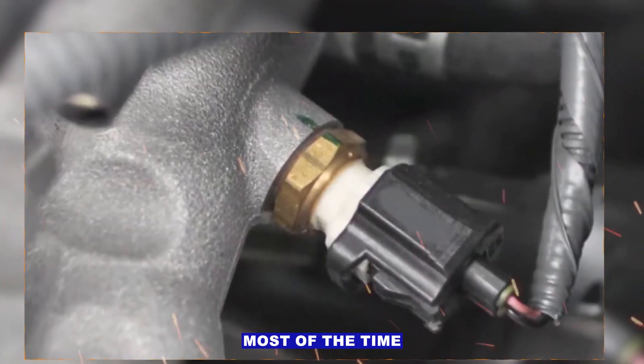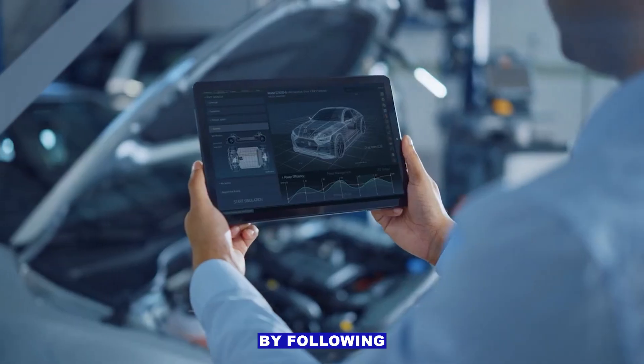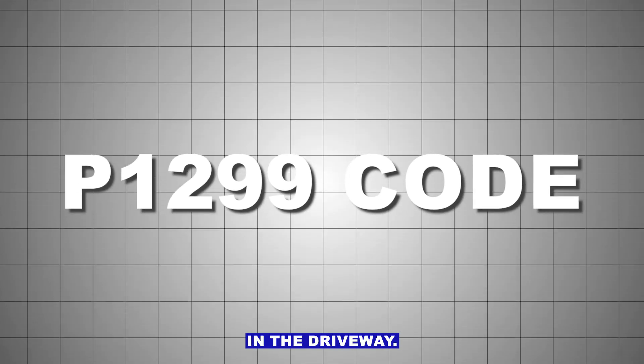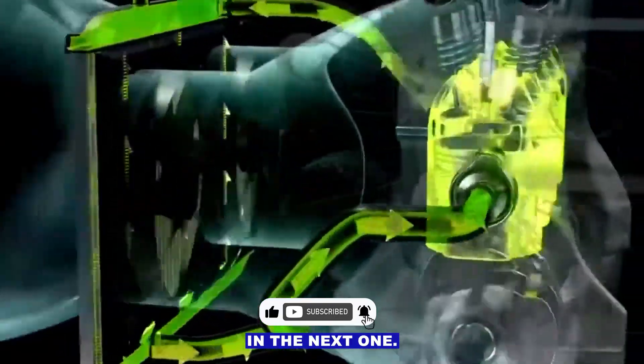Most of the time it's just a sensor, wiring, or a simple cooling system issue. By following these steps, a DIYer can troubleshoot and fix P1299 right in the driveway. If this helped you out, hit like, subscribe, and I'll see you in the next one.